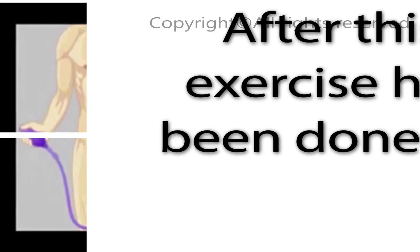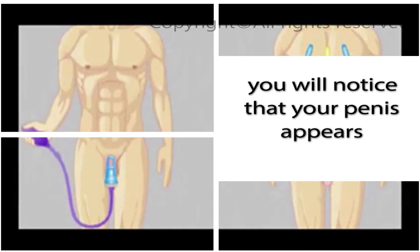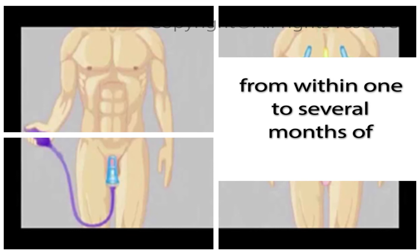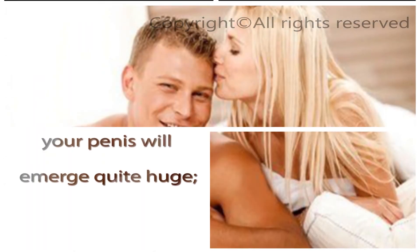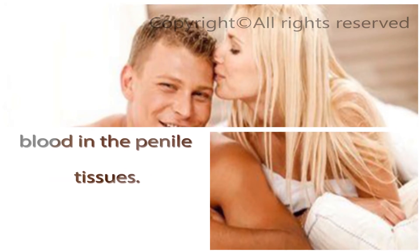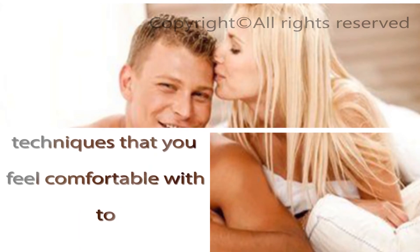After this exercise has been done for quite some time, you will notice that your penis appears both longer and thicker. From within one to several months of routine exercise, your penis will emerge quite large. This is due to the impaction of blood in the penile tissues. Carefully choose the jelking exercise technique you feel comfortable with to include in your daily routine.